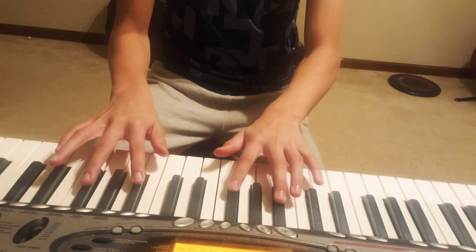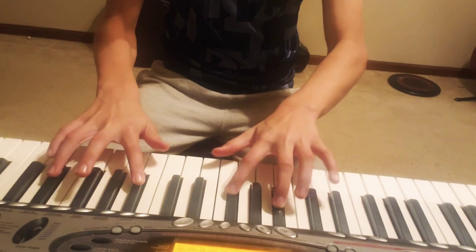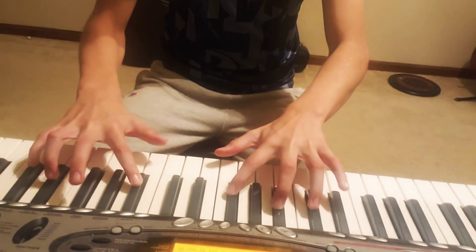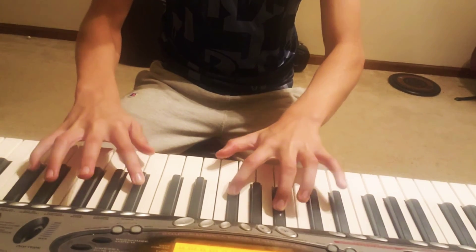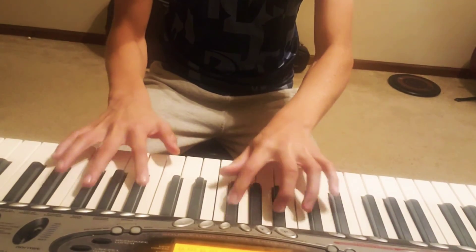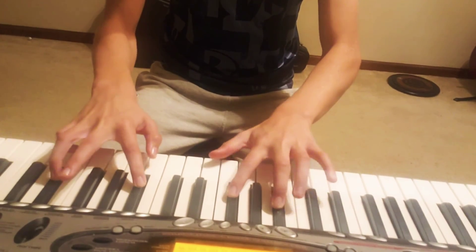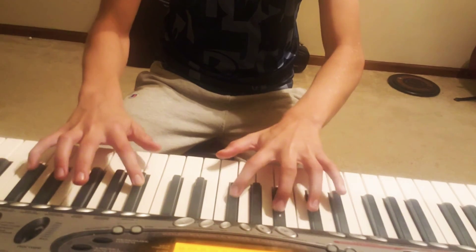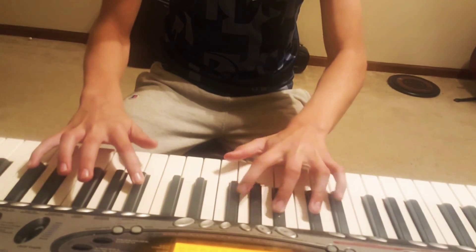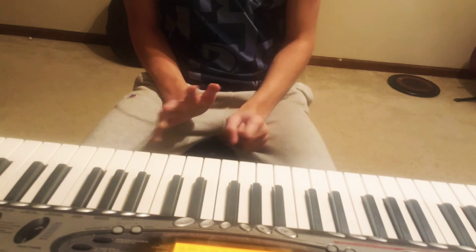That's a good tune — it'll sound like this.